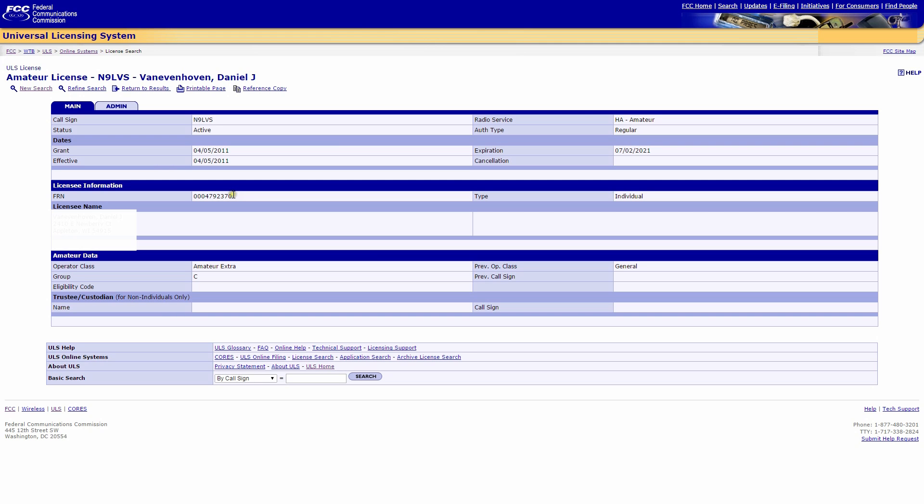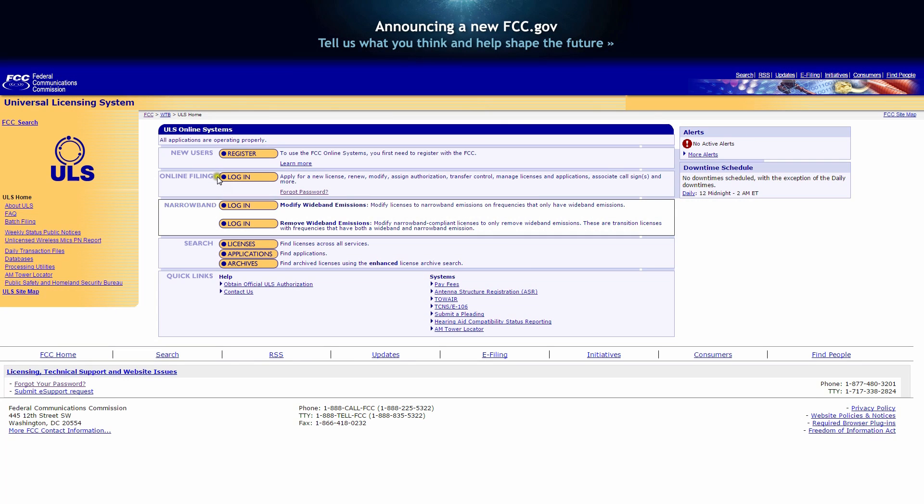Now if we want to get the official copy, we go back to the reference page and copy our FRN number — that's the number that appears right above your name and address. Then go to login.